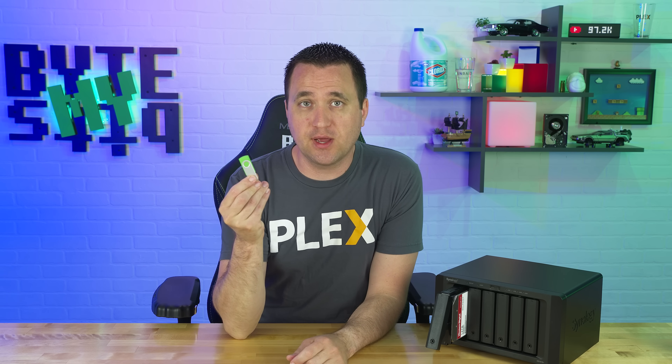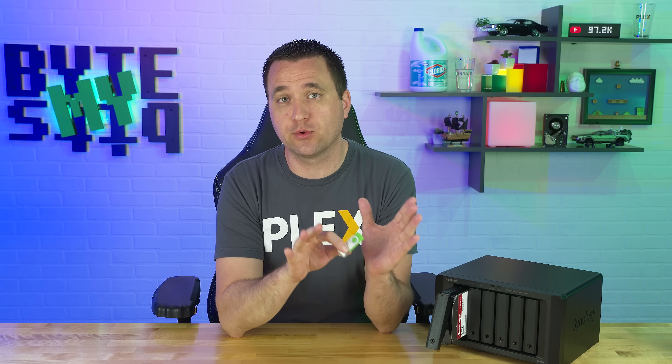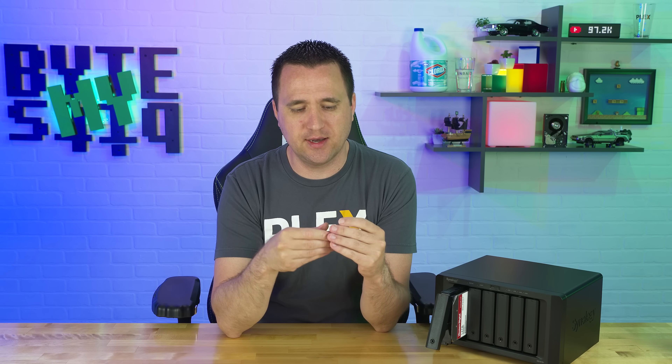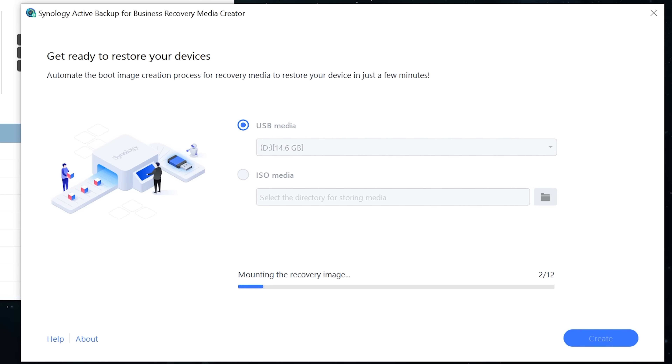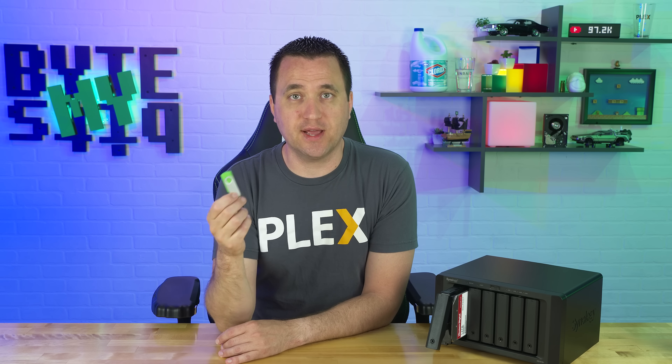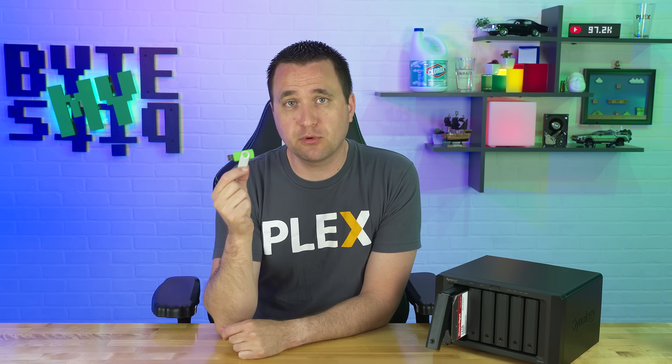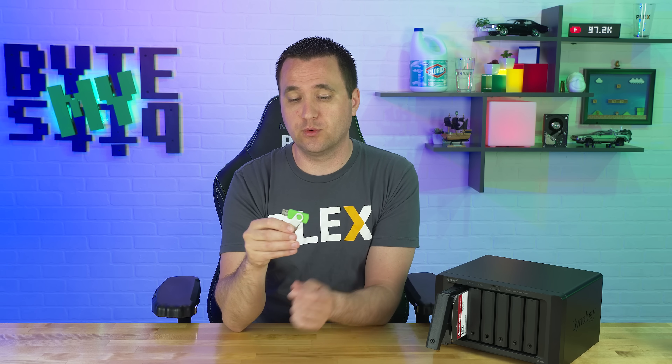That brings me to restoring a computer. Let's say you get hit with ransomware or your SSD dies — whatever reason you need to restore. That's where a USB drive comes into play. This is just a cheap 16 gigabyte drive. All you have to do is download the software through the Synology website, create a restore USB like this, and when your computer goes down, plug this into your computer, set it as the boot drive, walk through the steps of connecting to your Synology NAS, and restore that computer from your network. Once done, remove it and you boot right into your operating system.